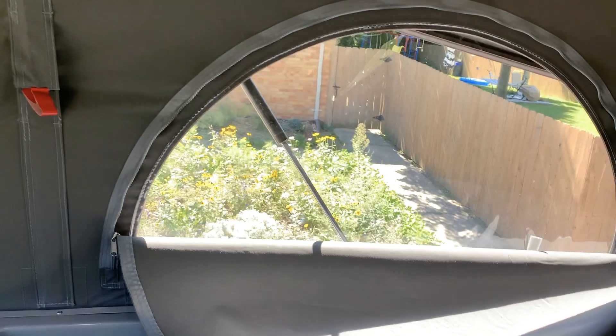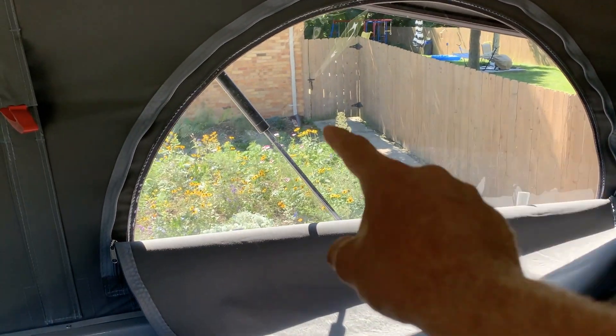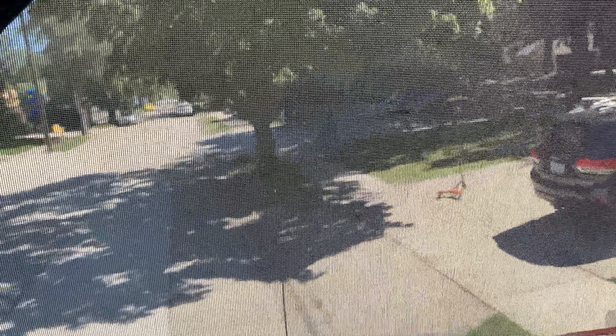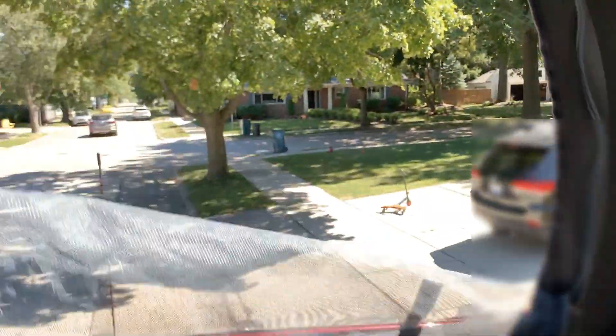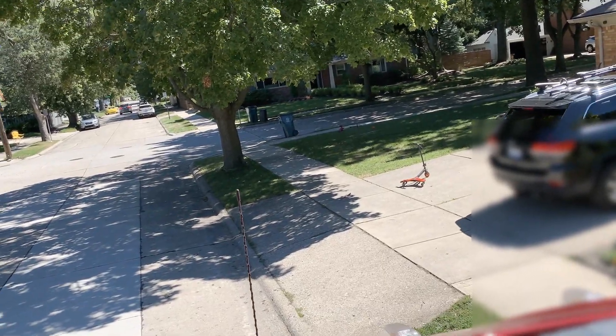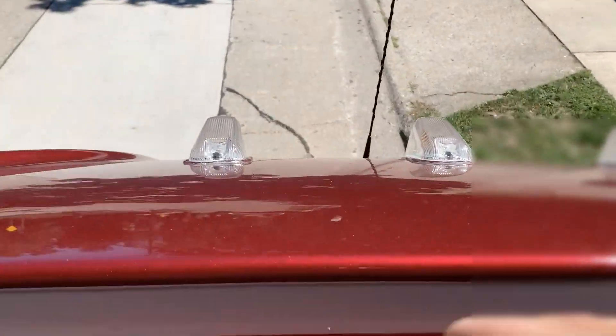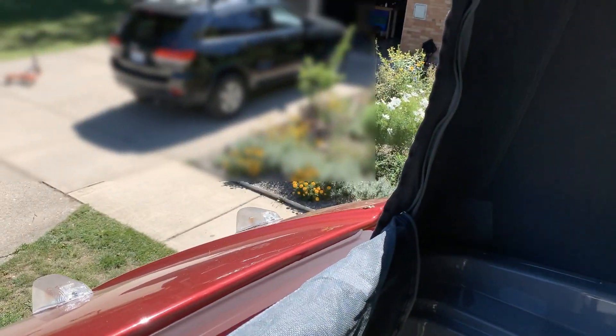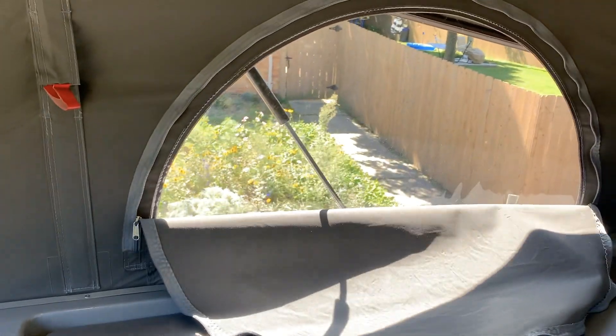Up in the pop top, one window is plastic, one is just screen, and one is just screen — except you might miss this: it also has a second zipper so you can open the screen portion and have it completely open. I believe that's the fire exit, and it makes it really nice to go in and make sure there's no debris in this area, and dry the outside if you need to with a towel.